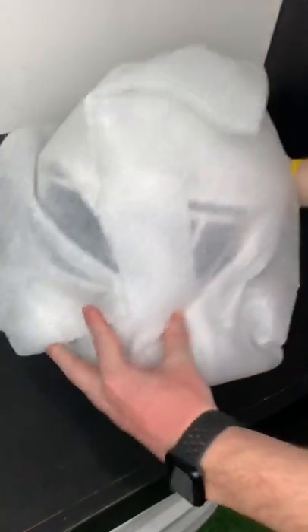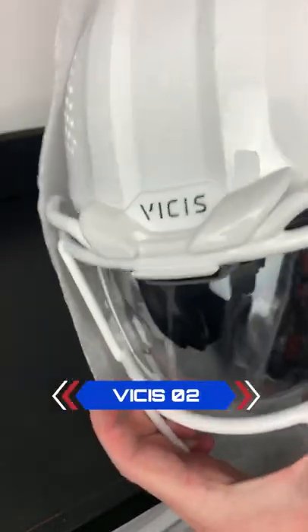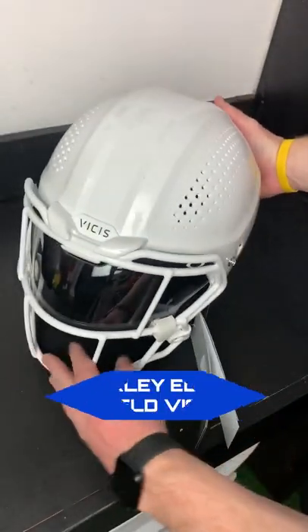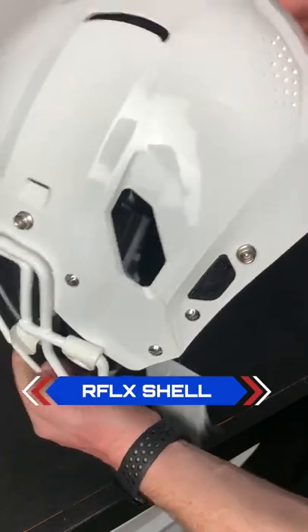Alright, we got a special one today. So as you guys know, Vicis was recently bought by Shutt and that's how they continued with the Vicis O2. Shutt was super nice and they decided to send us out a Vicis O2 shell for this year. You can see it has the Oakley Edge Shield already installed on there. We might throw a shotgun there, who knows.